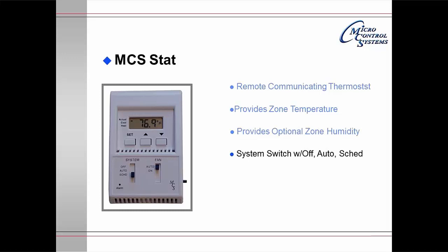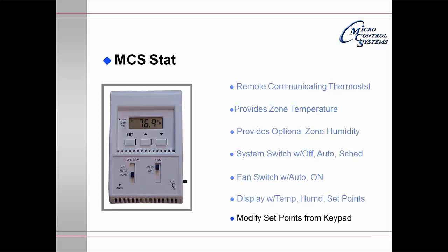The MCS-STAT has a small button on the bottom right which allows a reset option to override a current schedule. The system switch has off, auto, and scheduled settings on it, and the fan switch has auto or on. There is a display which will show temperature, humidity, and set points. The arrow points to actual; pressing the set key moves it to cooling, and pressing again moves it to heating. Pressing the two up and down arrow keys together provides humidity. You can modify the set points from the keypad.